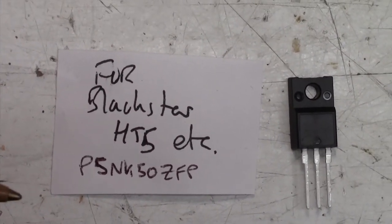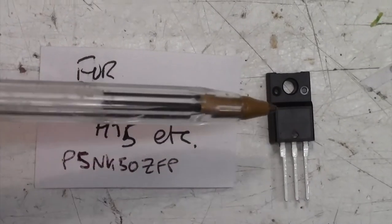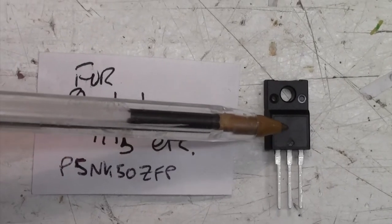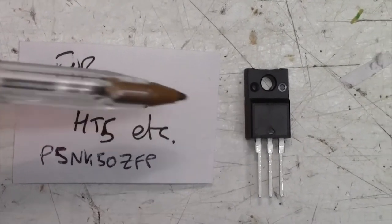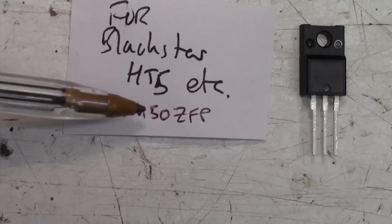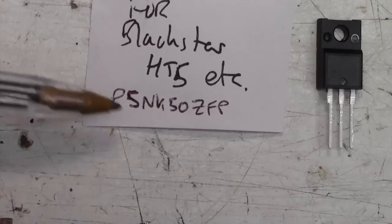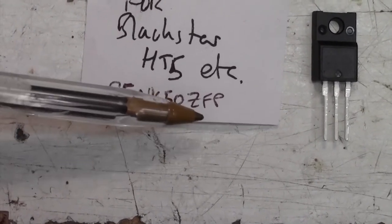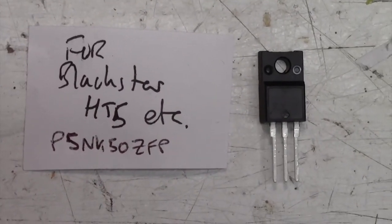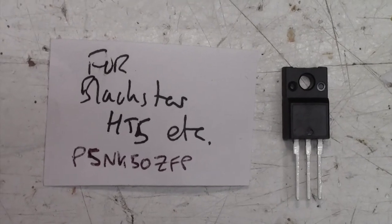Sorry about the noise in the background — that's my de-soldering tool powering up. I thought I'd just show you the FET that I'm using. The original FETs are obsolete I believe, so the replacement part number is P5NK50ZFP — a couple of quid each I think from memory. You can get them on eBay or other outlets.